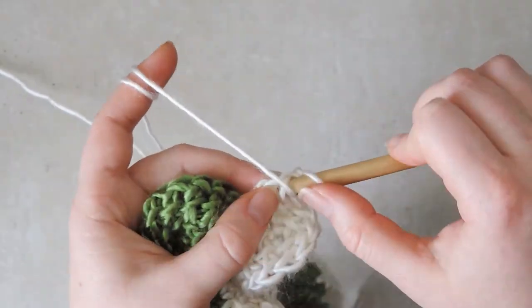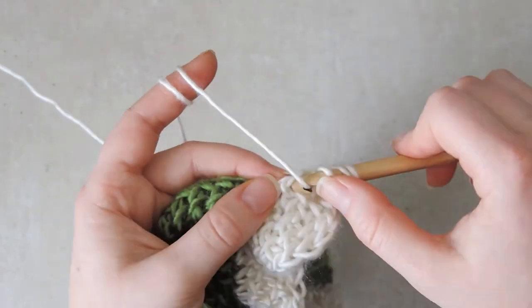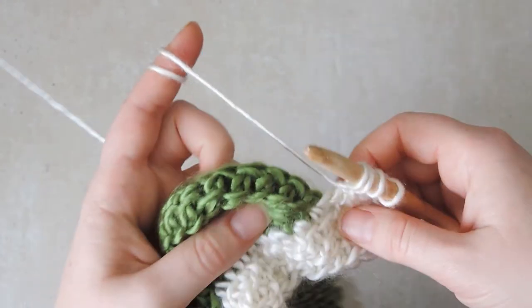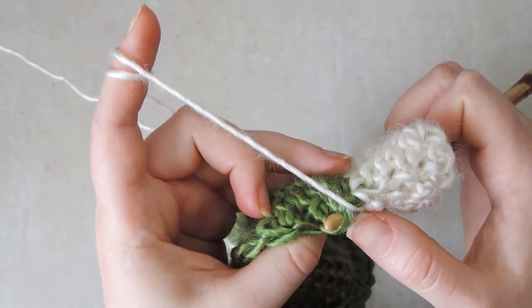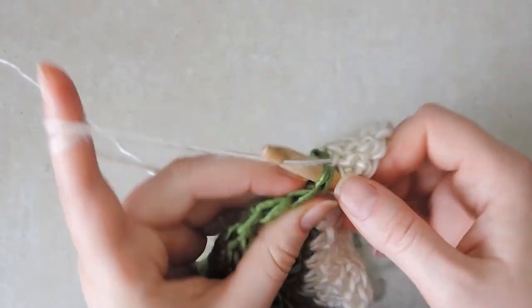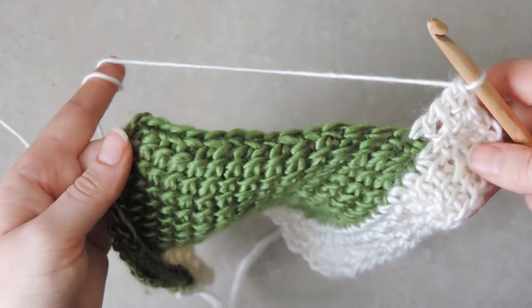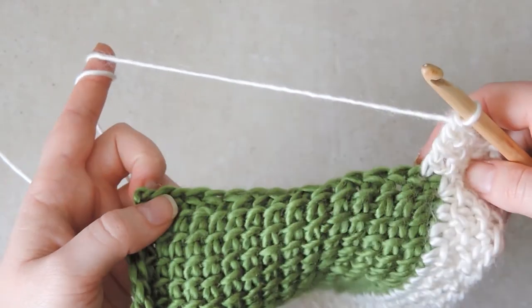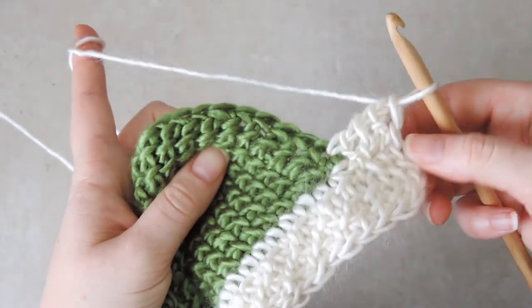Now you can continue in pattern with honeycomb stitch: purl, simple, purl, and pick up one loop in the next stitch. Again, we don't have an extra stitch here, and there will not be any gaps. Just continue like this across the row, and when you reach the corner, pick the turning method that you like best.